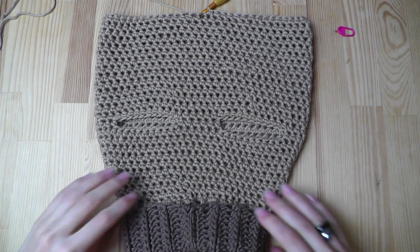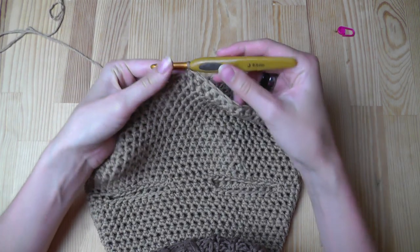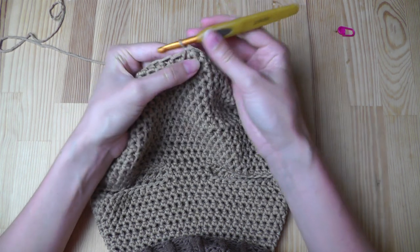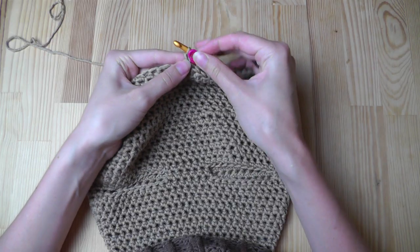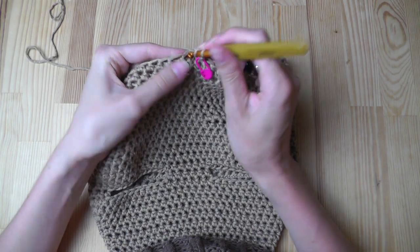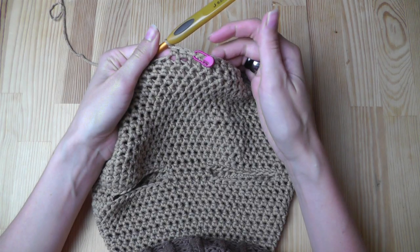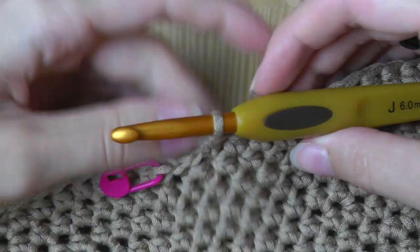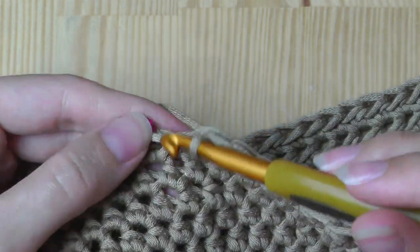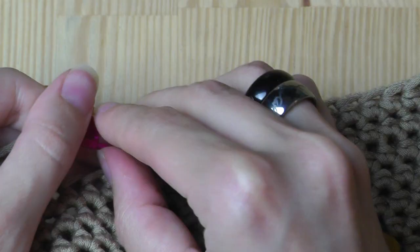This is the sweater so far — I've reached the stomach section. The last two rounds will be joining rounds. I'll start in the middle with a slip stitch, chain one, and insert a marker into the stitch to know where to start and end the round. Continue crocheting half double crochets until the marker. At the marker, skip the next stitch, join into the marked stitch with a slip stitch, chain one, and move the marker.